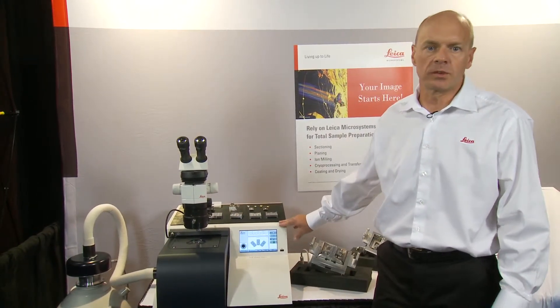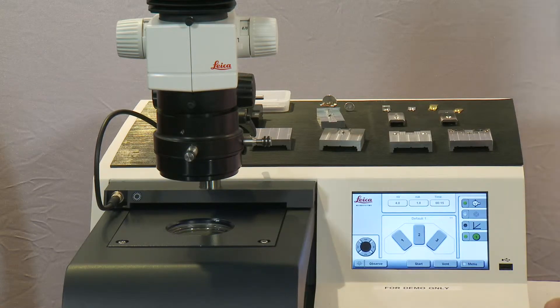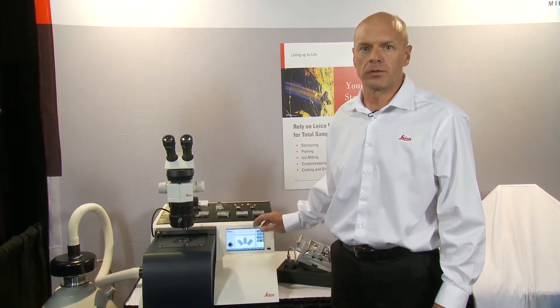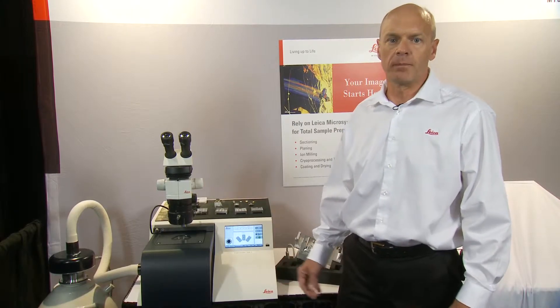This is a computer-controlled system with a very easy touchscreen interface that allows you to create very rapid milling programs and put them together for precision processes, even over a lengthy period of time.